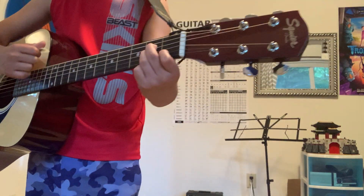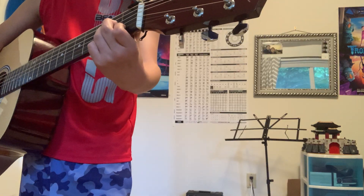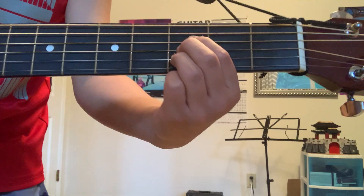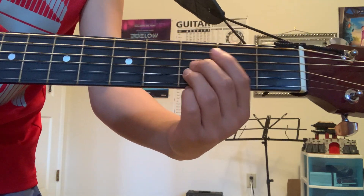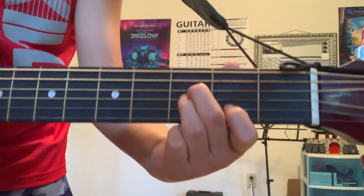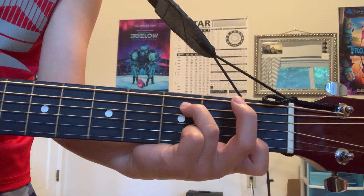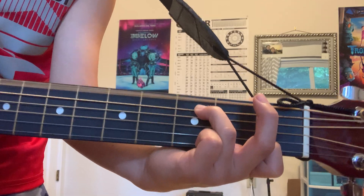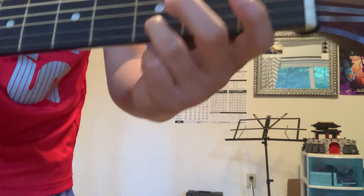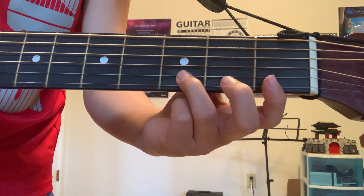You know how the A is like this — then you slide the B down one and just do the same thing you did with the A, and that's B minor. C is like this, then you just remove your middle finger — that's C minor.